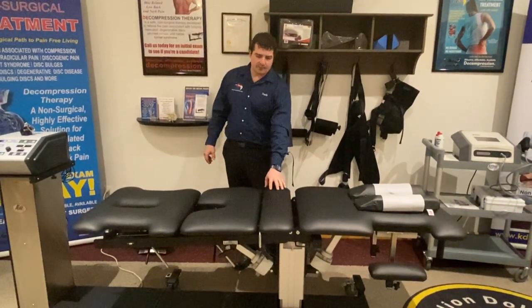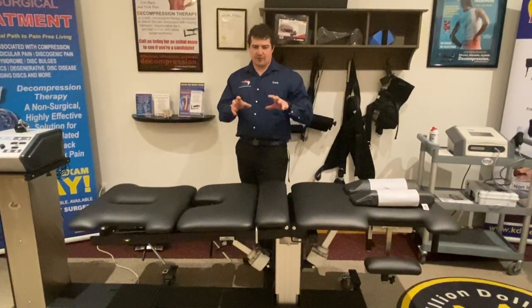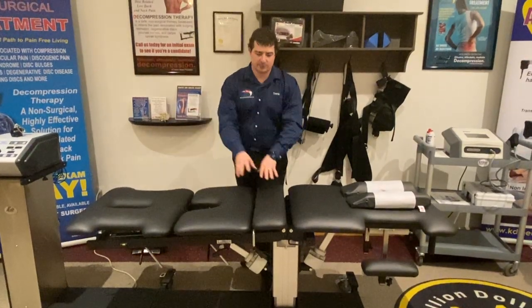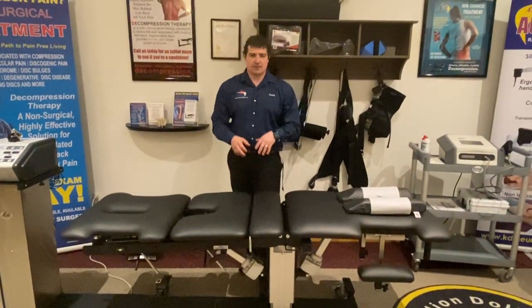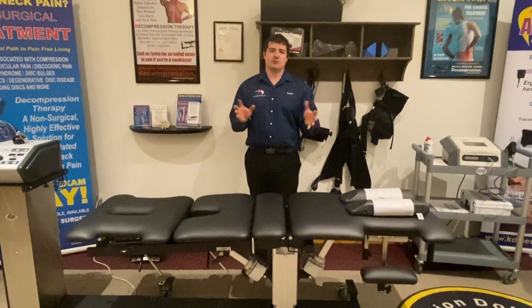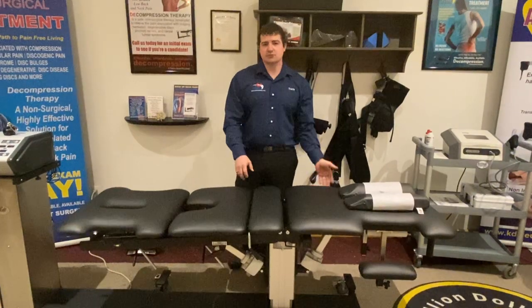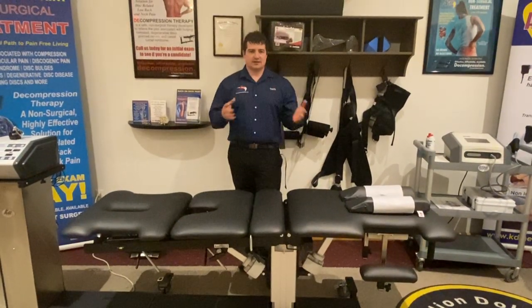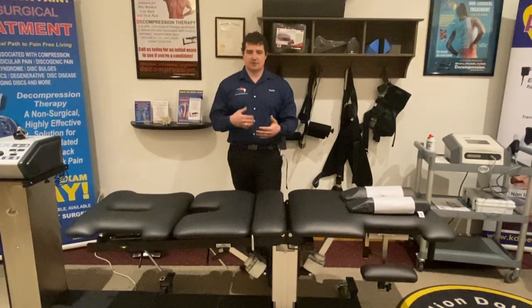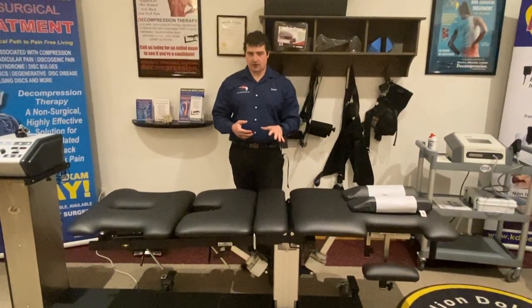We added a pelvic drop to the section to allow a doctor to adjust ASIS pelvic issues before or after the decompression visit — quick, easy, and smooth without moving patients from room to room or table to table. Up here we have a vibration control. You flip it on and it does 60 hertz of vibration, which can relax back muscles. It's very well researched, so that's another option.